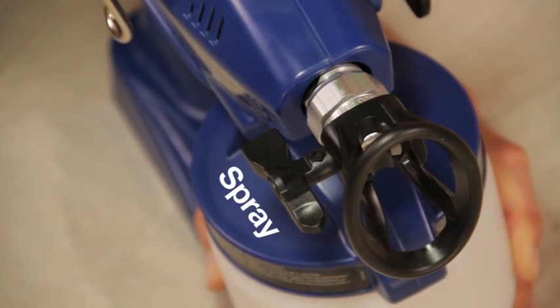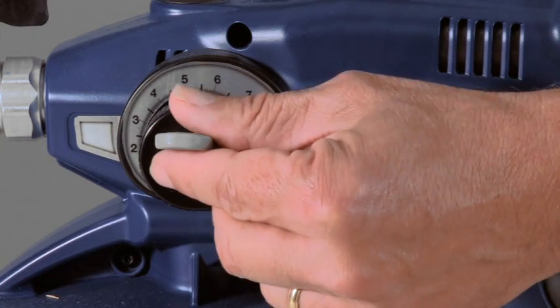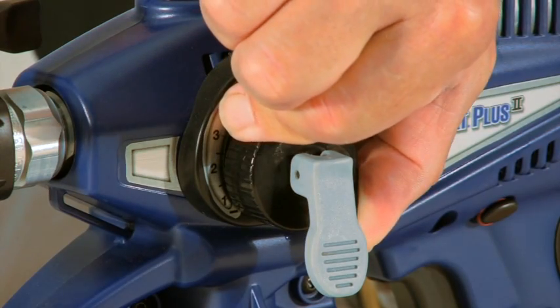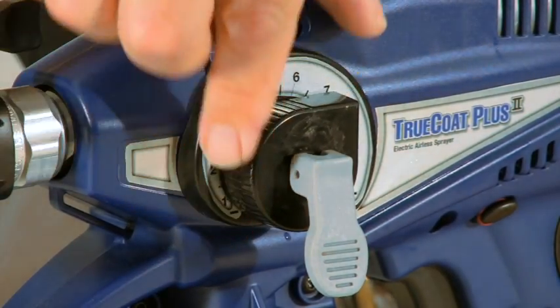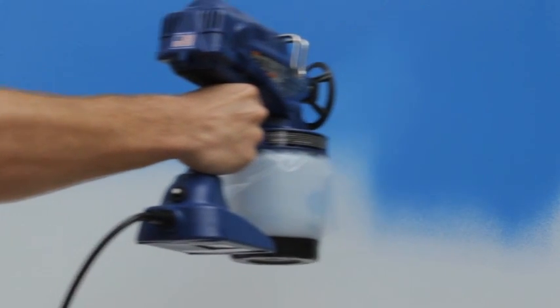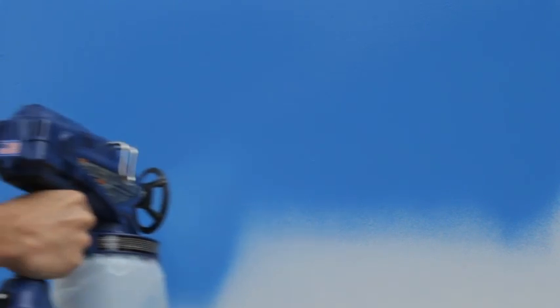Rotate the spray tip back to the spray position, set the prime spray valve to the down position, and reset the pressure control to your previous spray setting. Disengage the trigger lock and check the spray pattern on a test area. Repeat the unclogging process until you achieve a clean spray pattern.